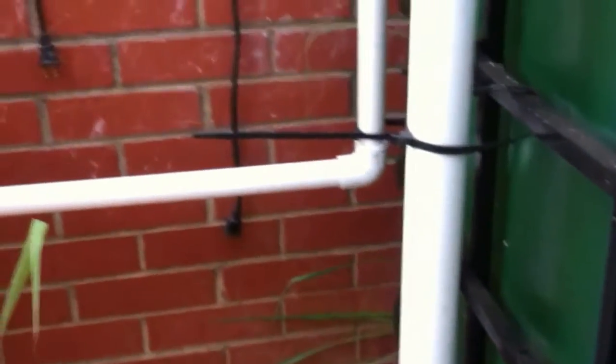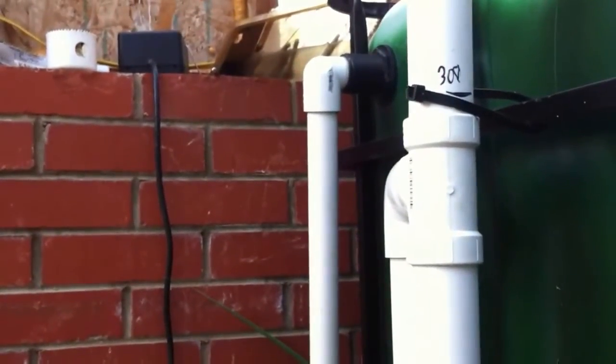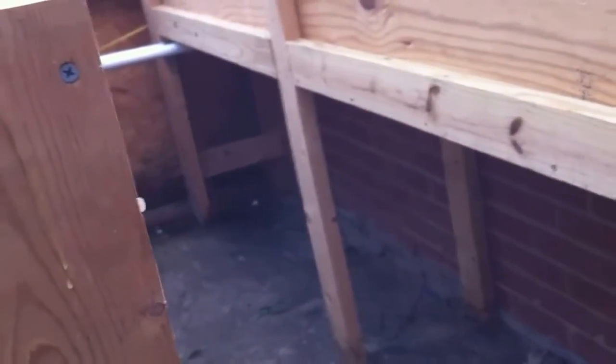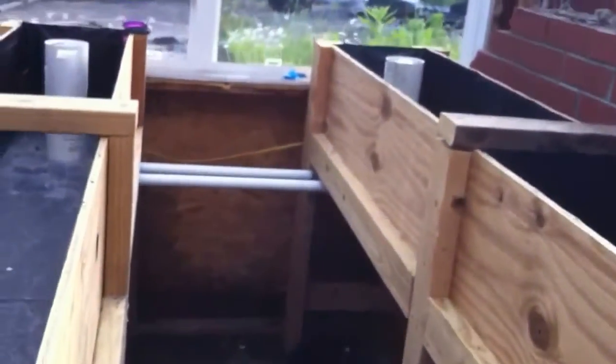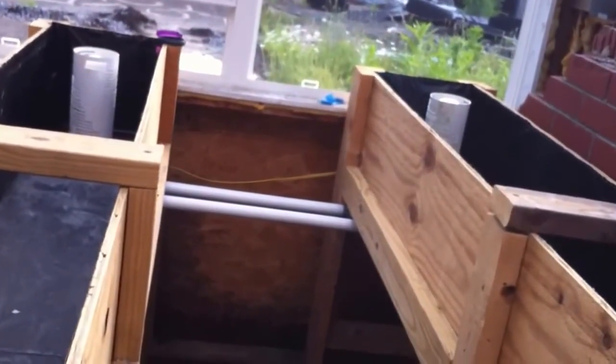From the part one video, here's the gravity feed line, but back there is the inlet to the fish tank from the sump, going underneath grow bed one. I'm going to install a check valve somewhere back in this area, and as you can see back there, the back pipe is the pump.